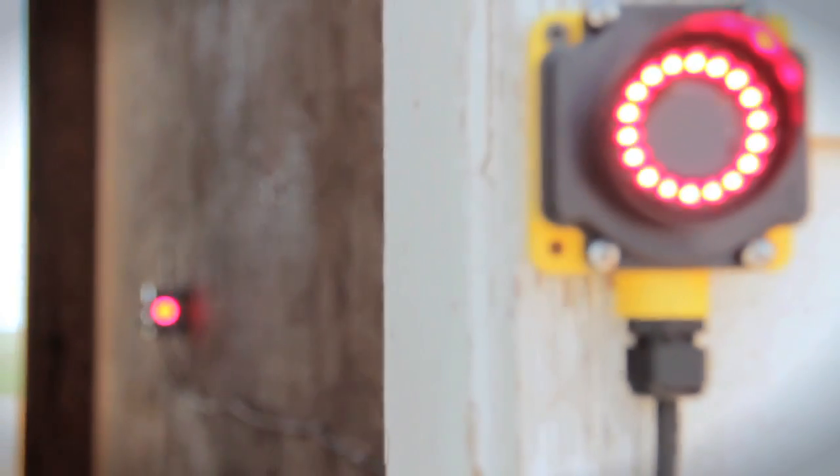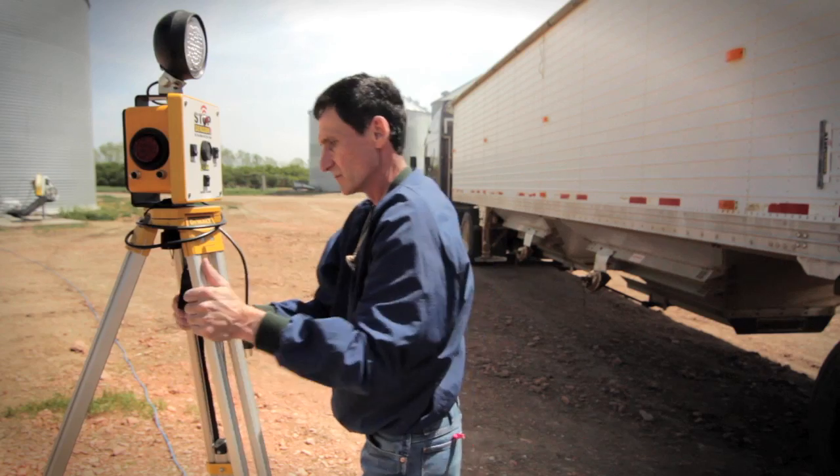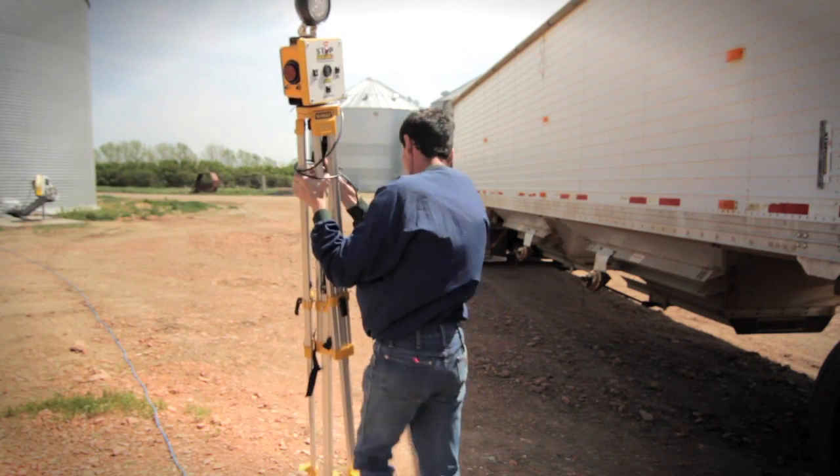Once the setup is complete, Stop Sensor will put you on the mark all the time and stays in place until you're ready to move to the next grain bin or pit.